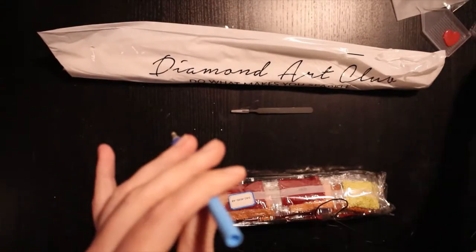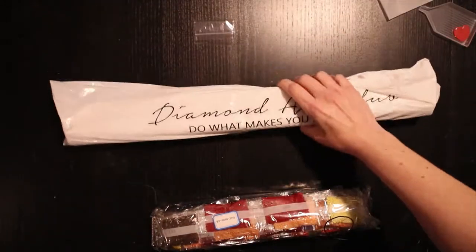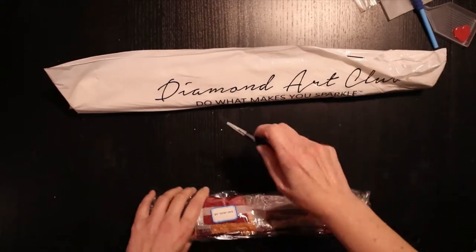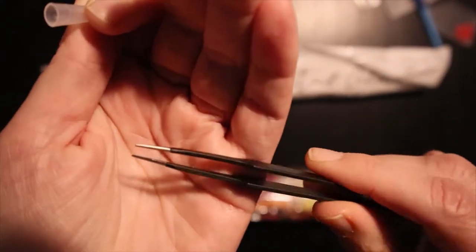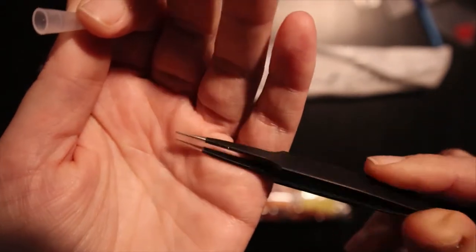Usually there's a three-placer as well, but I think they missed it this time — it's okay, I have plenty. And you have the nice sharp tweezers; I like these.